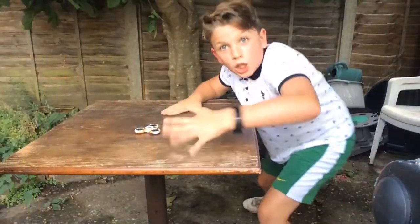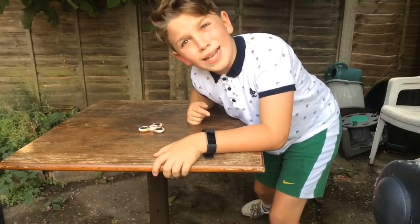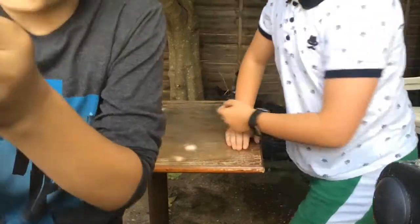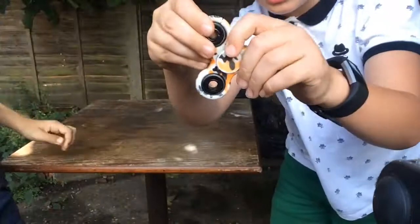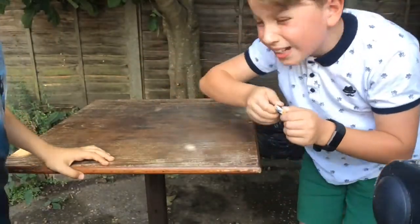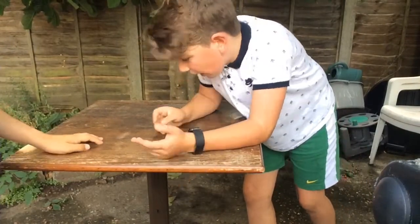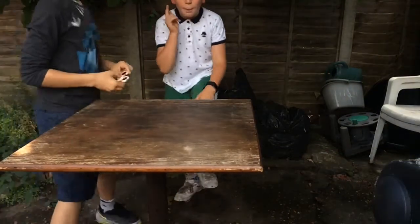It stopped at 206 — guys, it stopped at 206! That's 56 seconds. Also, your spinner is slightly broken. Yeah, it's slightly broken — let me just show you, you can take these bits out, the bearing. It's kind of bad but I don't really care.